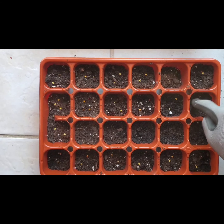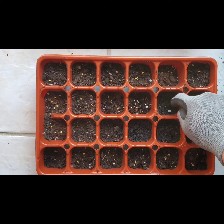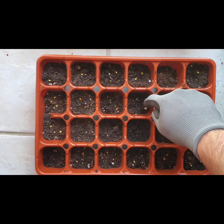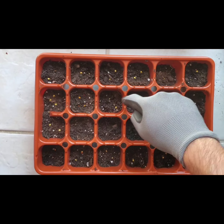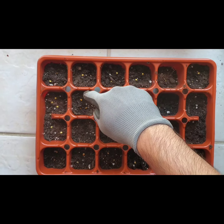From what I've read, it should take about seven to twelve days for the seedlings to start showing, so don't be worried if your seedlings don't show up within two days after planting.